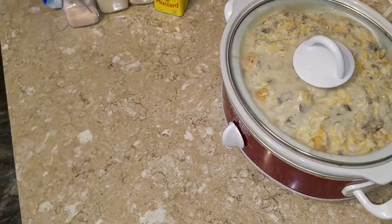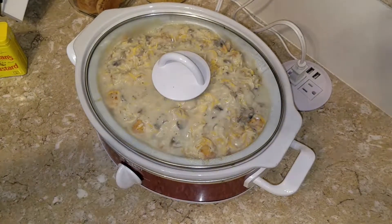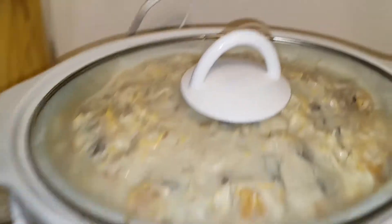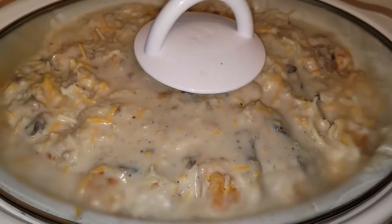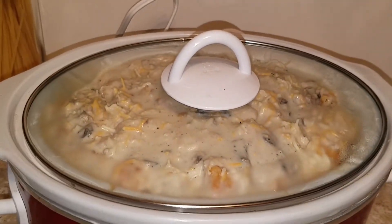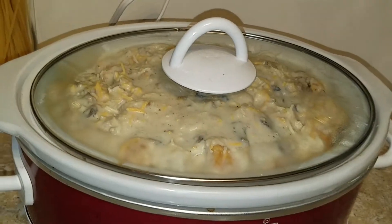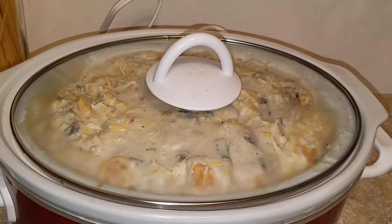Let me bring you in for a closer view — doesn't that look just wonderful? Wait till it's all nice and bubbly. I'm excited for dinner. And not bad for being one-handed, right? See you at dinnertime — bring a plate and have some!